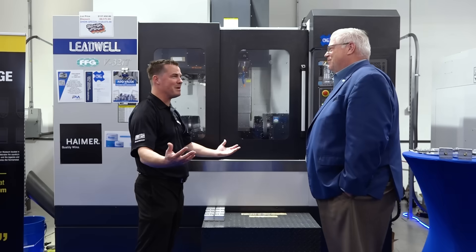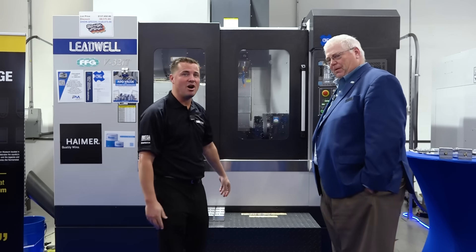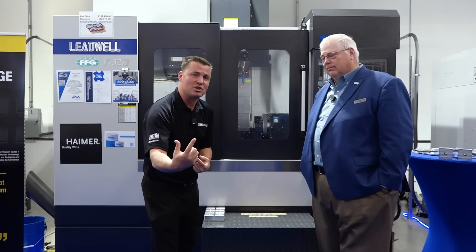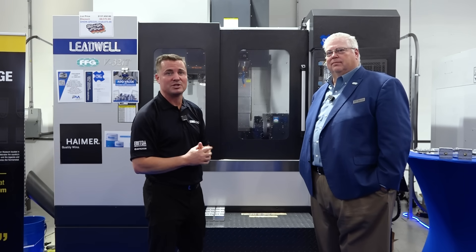Gerald, you're my hero — you're my best friend in the world right now. Thank you so much for explaining this machine to myself and the audience. FFG — we obviously have Leadwell. This could be an opportunity to advance what's currently going on in your three-axis world by forward thinking into what you can do in a four plus one.